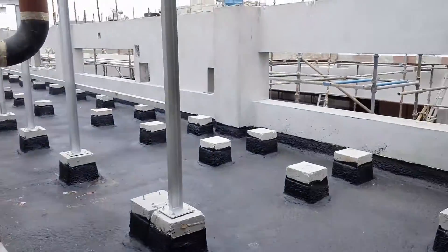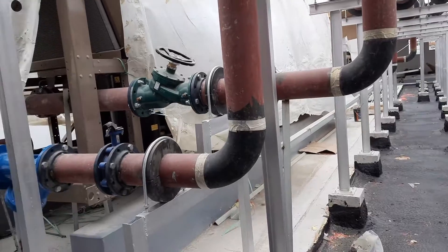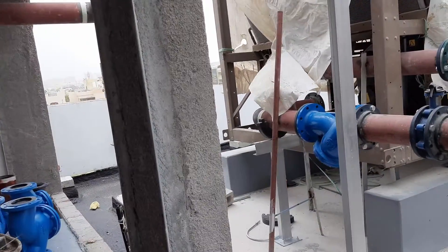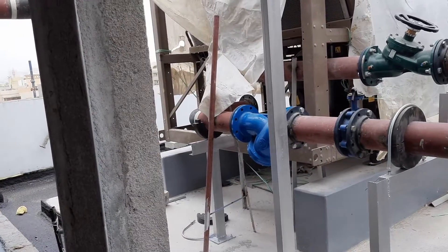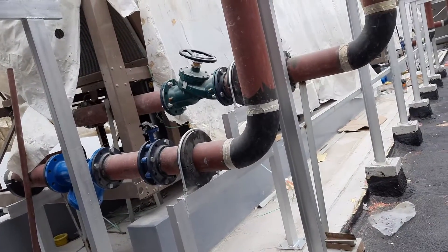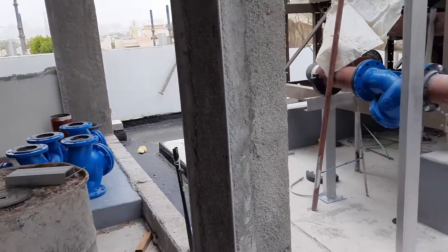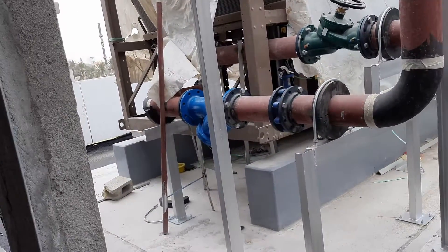Assalamu alaykum friends, my name is Mohammed and you are watching MAB Tech Tips channel. Today I'm going to give you some updates of chilled water pipe chiller connection details. We are doing the final welding for the fabrication pieces nearby the chillers area — I will show you those pieces as well.